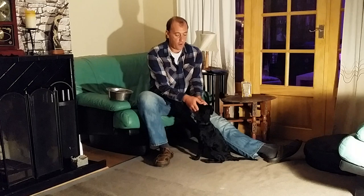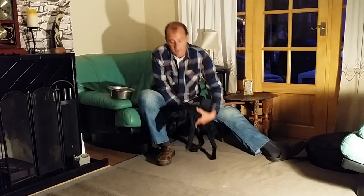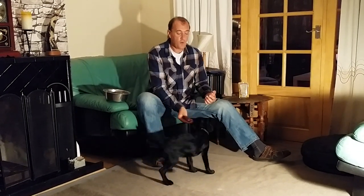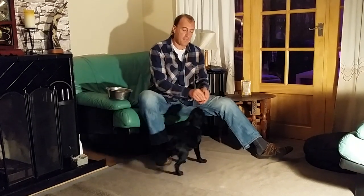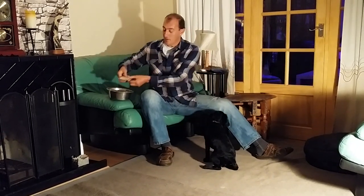Stay still. Counter-clockwise turn — good girl. How about a lift? Down, release, reward. Remember the main rule: it always stays the same. Of course, for practicing on my own, I would go through each behavior several times rather than just once or twice as per this video. And now little Betty is doing really, really well.